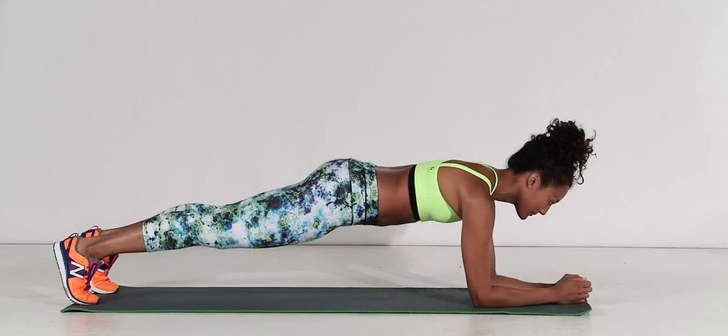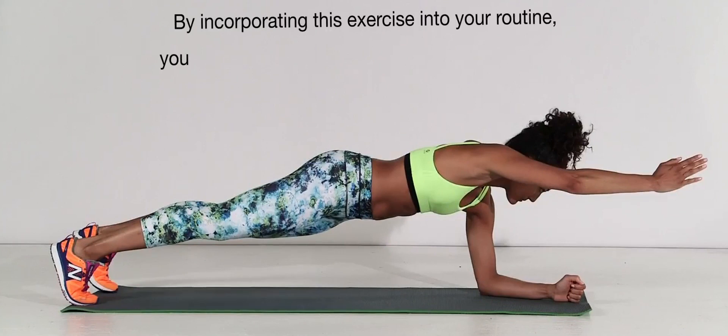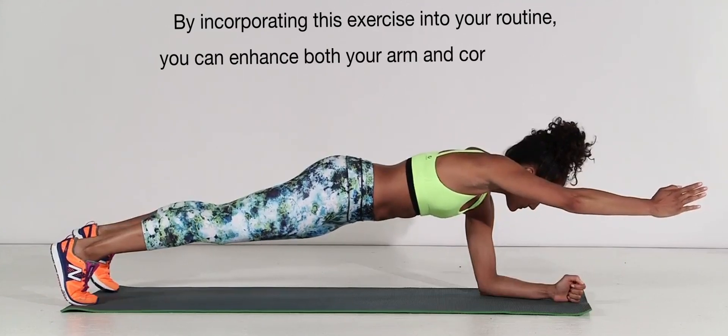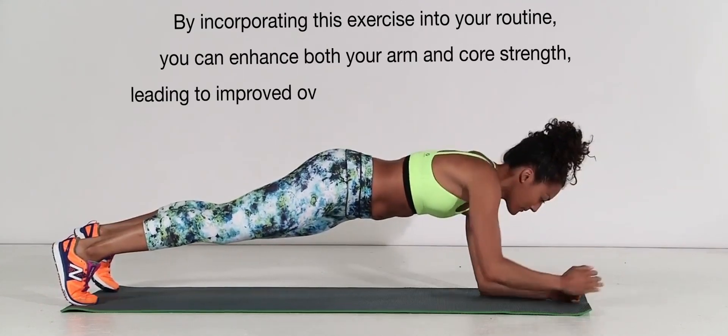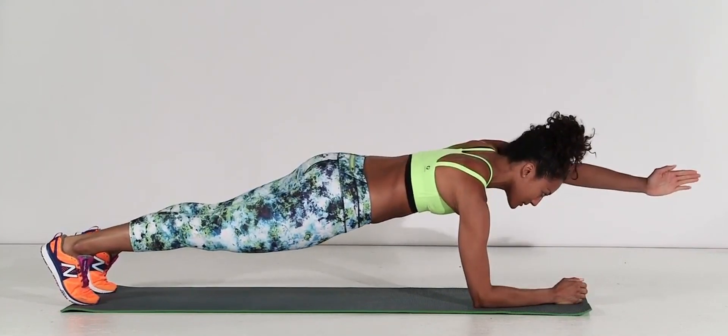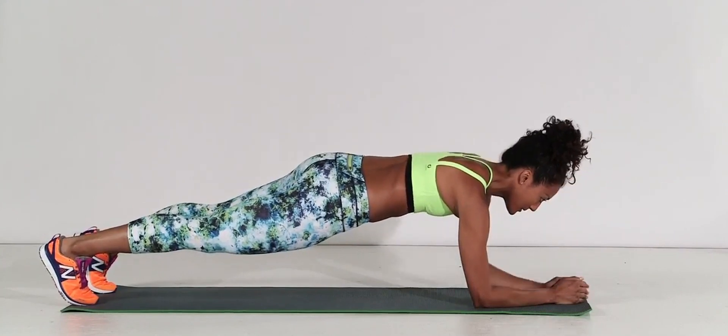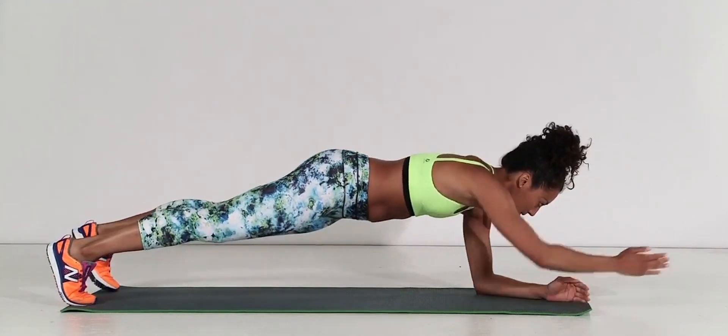Plank arm lifts not only target the biceps but also work the core muscles, providing a comprehensive workout for your upper body. By incorporating this exercise into your routine, you can enhance both your arm and core strength, leading to improved overall stability and functional fitness. Challenge yourself with plank arm lifts and experience the transformative effects they can have on your physique and strength.